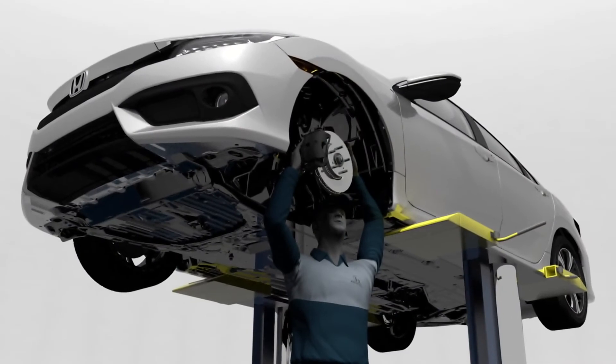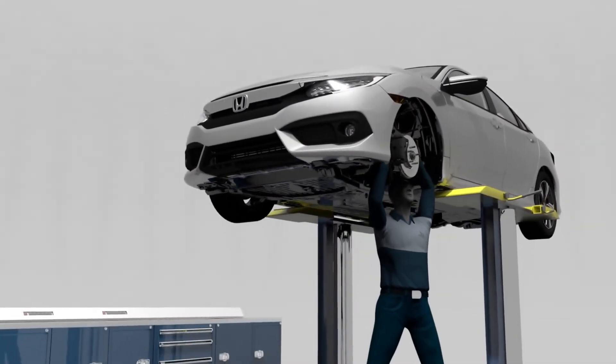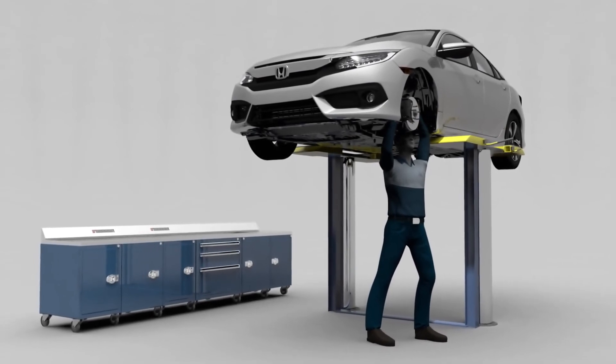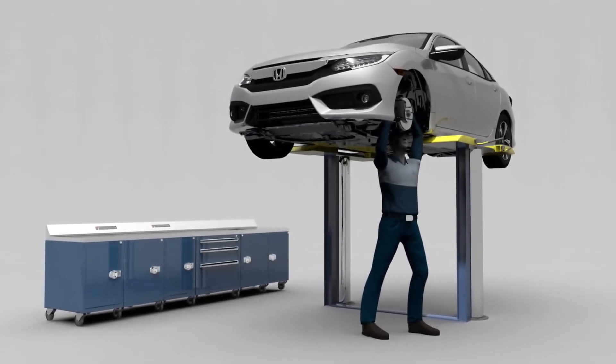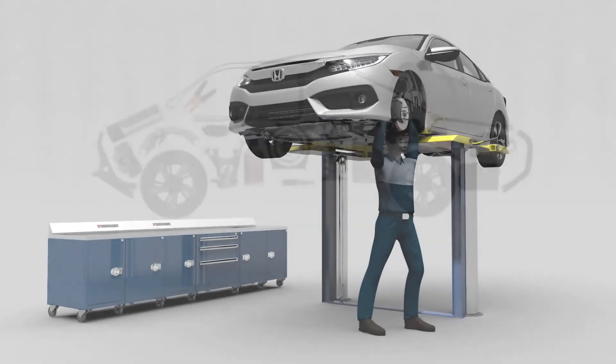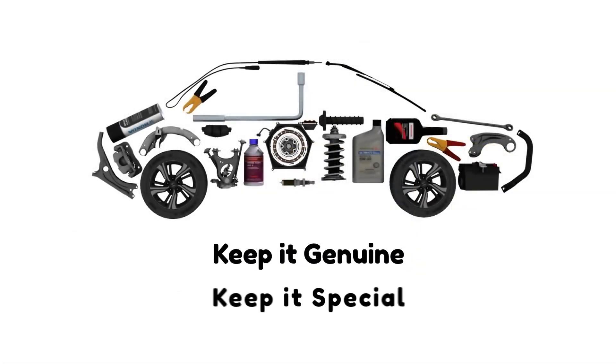Drive safely. For continued maximum brake system performance, have your brakes inspected when your car is serviced, follow the owner's manual recommended service intervals, and use Honda Genuine brake pads and rotors. Keep it genuine. Keep it special. Keep it attached.